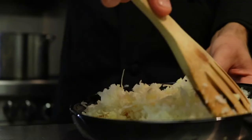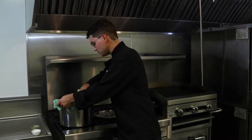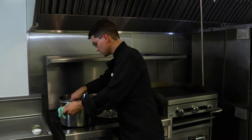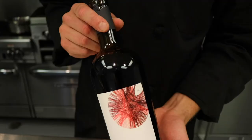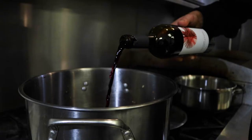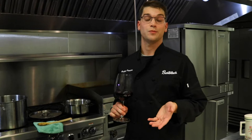We just pulled our short ribs off the hot oil — they're looking wonderful. After that, we're going to throw in some garlic and some onions. We're going to let those sweat down to become tender. Then we're going to add carrots and celery — those add a little bit of sweetness. We're going to use some of this Adaptation Cabernet Sauvignon to deglaze the pan. That's going to help bring some of those weedy bits that got stuck to the bottom up into the sauce and really marry all the flavors.